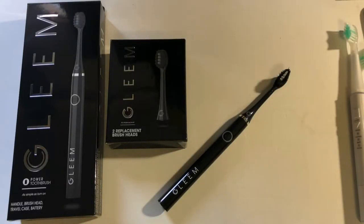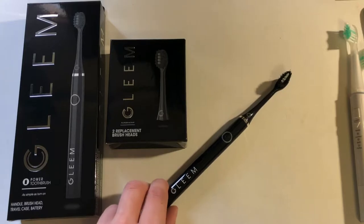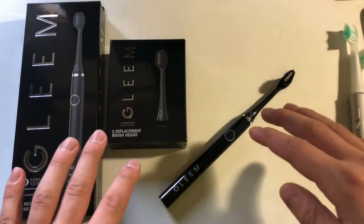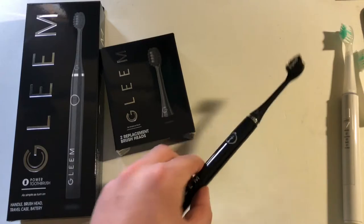Hey everyone, this is Mr. Everything, and I wanted to do a review on this Gleam battery-powered toothbrush. I did an unboxing a little over two months ago, and if you watched that, I wasn't too impressed with it. But to make it short and simple, I think it's actually a great toothbrush. The build quality and some things aren't that good, but it's only $25, so that's kind of understandable. The performance was actually very good.